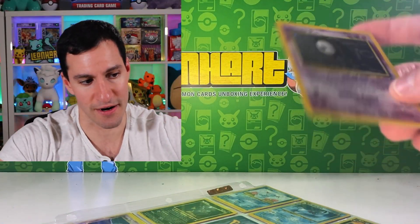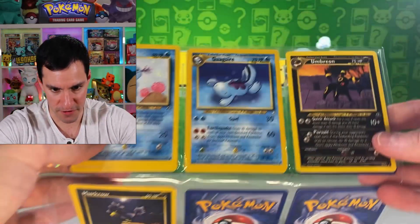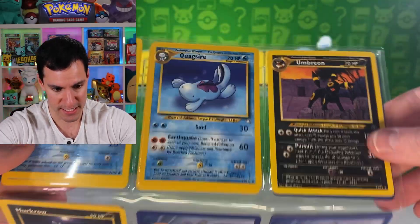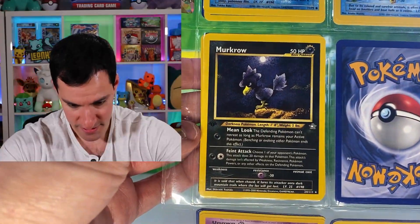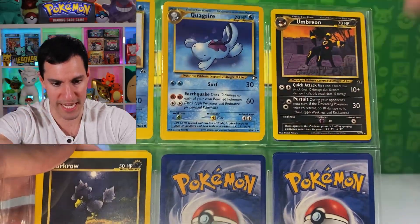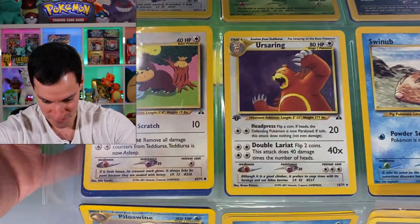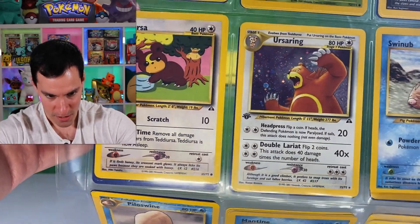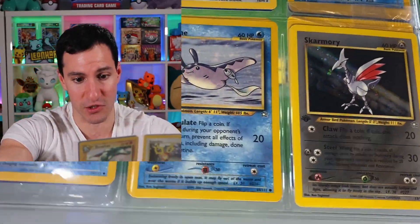Can only hope there's a Lugia in there. There's a Typhlosion, Umbreon — very nice non-holographic rare — and the Murkrow is first edition. I think I only see one Umbreon. Moving on — there's an Ursaring first edition with a swirl, and a Skarmory first edition. That's a great, great one.